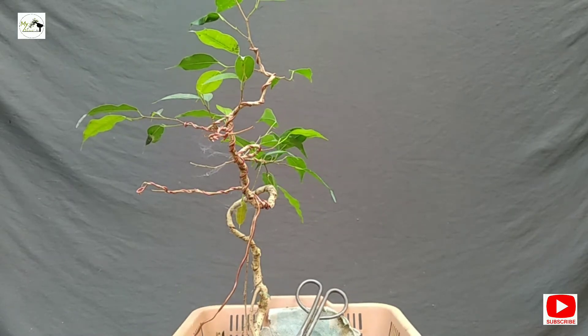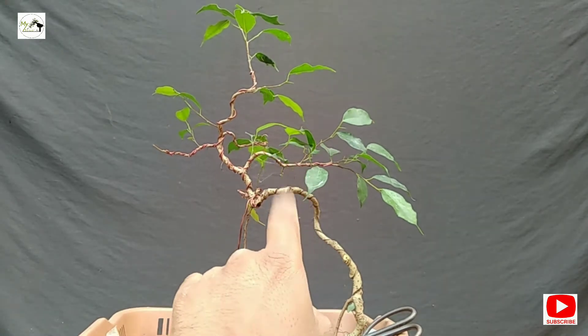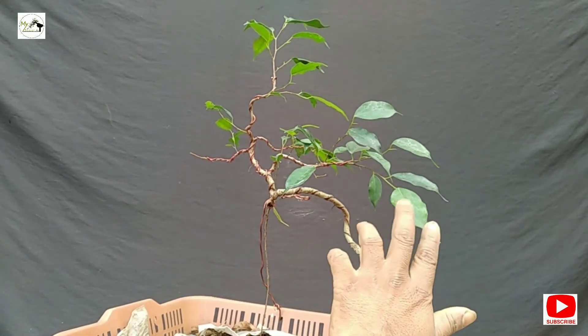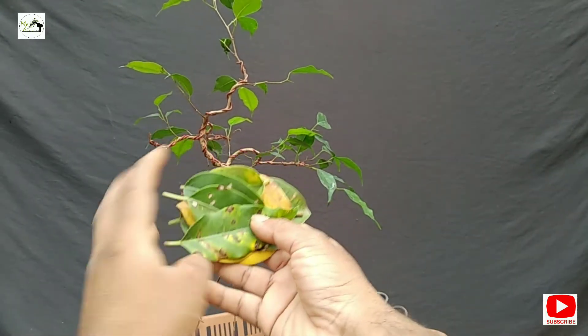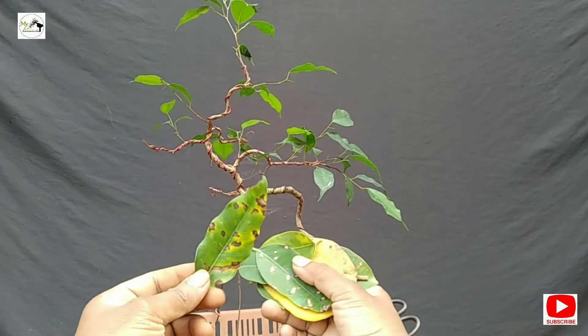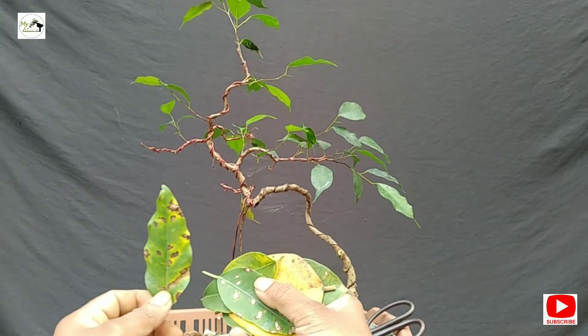Now we will talk about winter. What about the winter? There is no problem — it is coming, it will continue, and it will change the color. If we have a Ficus, the Ficus will also be affected. We will use Ficus microcarpa as well. We can consider Ficus varieties as well.